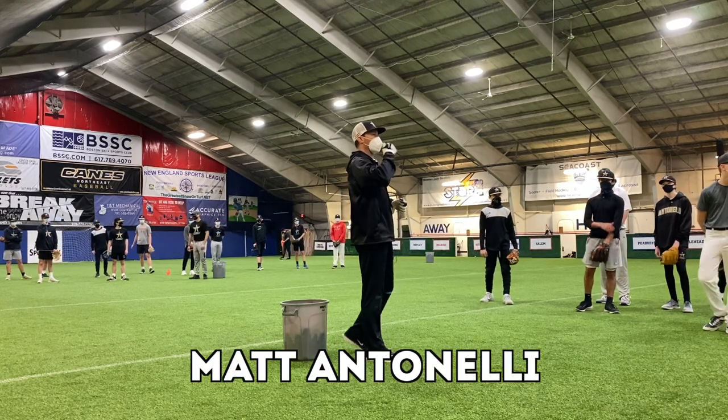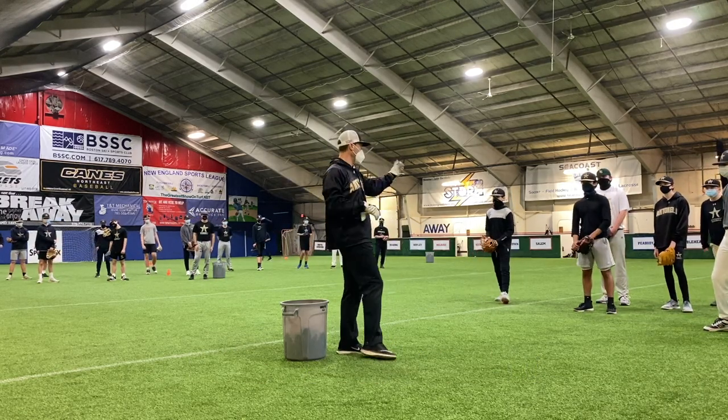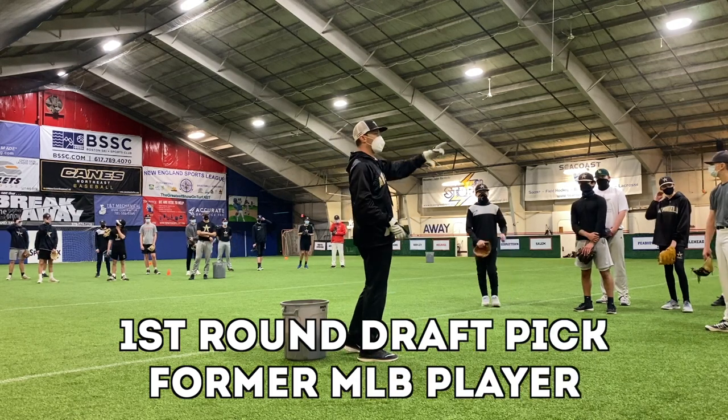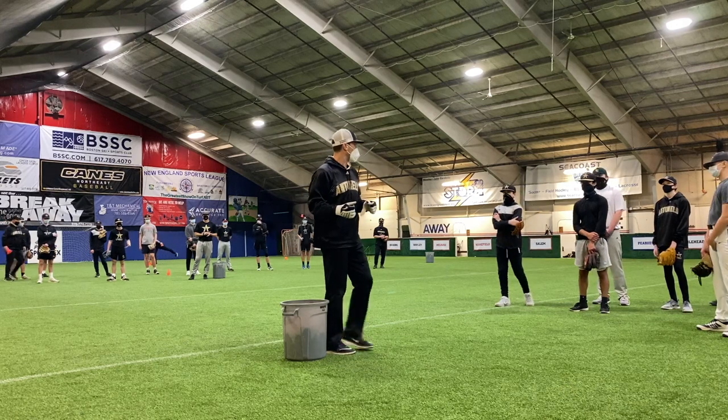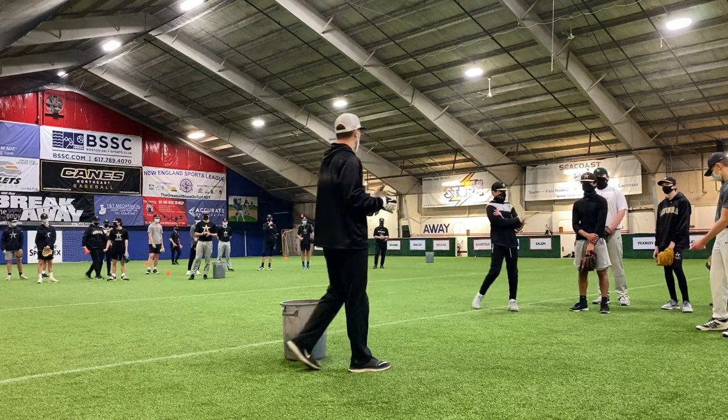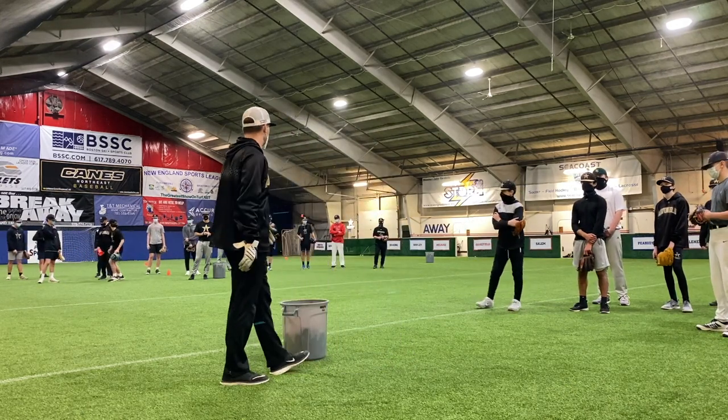Down here we're doing the same thing as last week. You're going to go same spots here, here, there and there. We're going to work on moving you guys a little bit more — forehands and backhands. Work on one hand outside your body, two hands within the framework of your body.